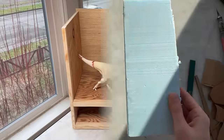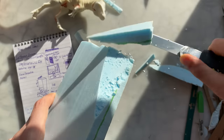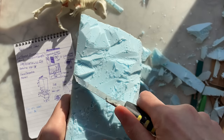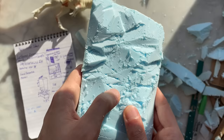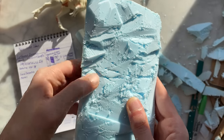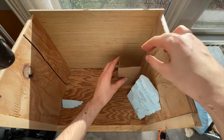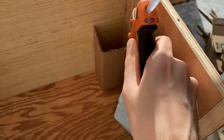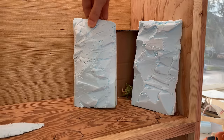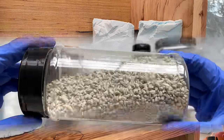I have some rigid insulation foam here that I'll be carving into a rocky cliffside. I'm cutting some parallel score marks that I can press into to make cracks and crevices. It's already looking rock-like. Let's make a hollow frame out of cardboard and hot glue — we'll need the space for lights later. Now for the terrain.